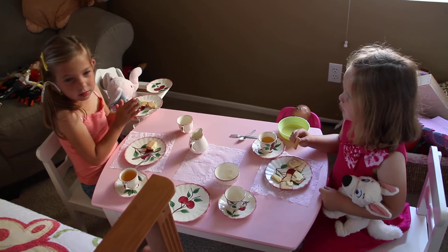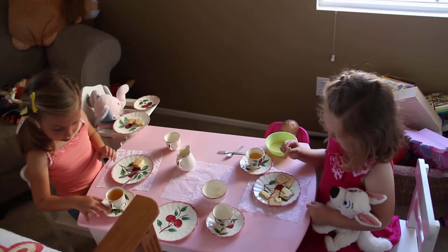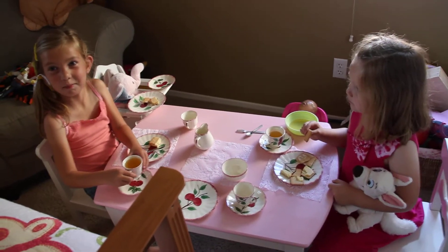Can I have a real napkin? Where did the real napkins go? I don't know. What does that show?